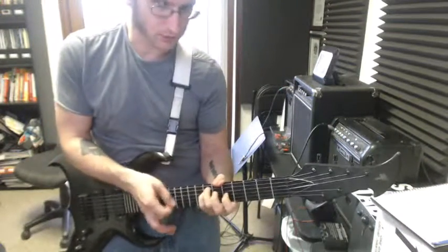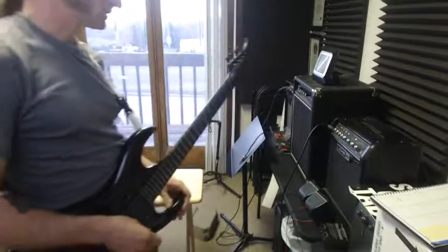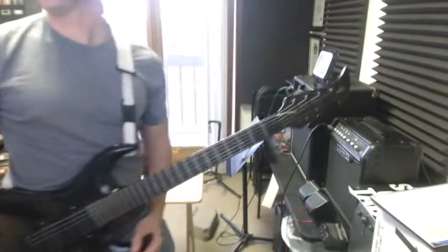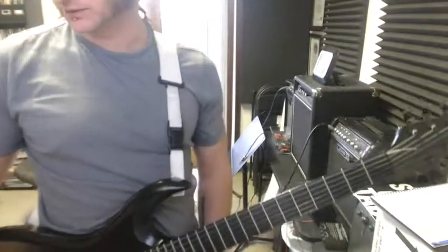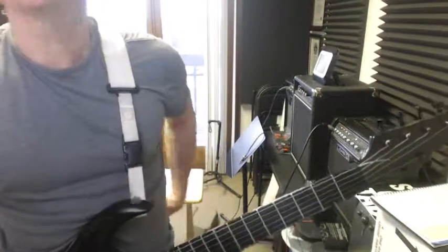This could very well be one of those instances where you want your hand to do something — you understand what the hand needs to do — but your fingers just don't want to cooperate. It happens quite often when learning things like this. So give it a try, hopefully it goes well.